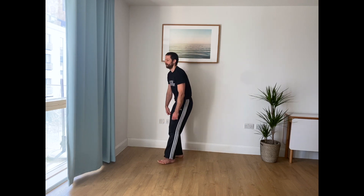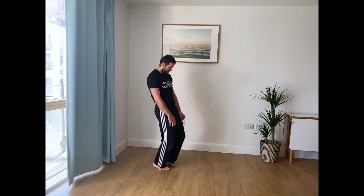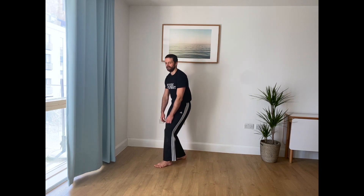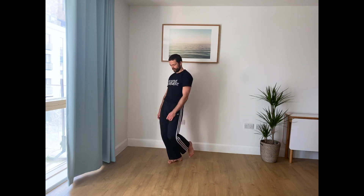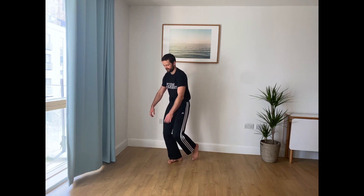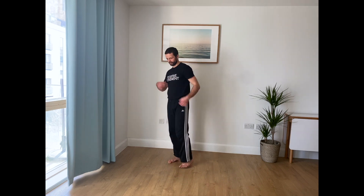If you get comfortable with this on two feet, you can start moving around. You might notice it's much more difficult to move around the space with the impulse traveling from your feet upwards. And if even that is okay, you can then start playing with a one single leg balance. You might notice at some point you just transition into head leading, which is completely fine.